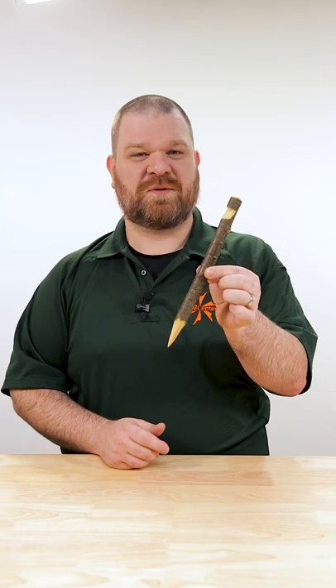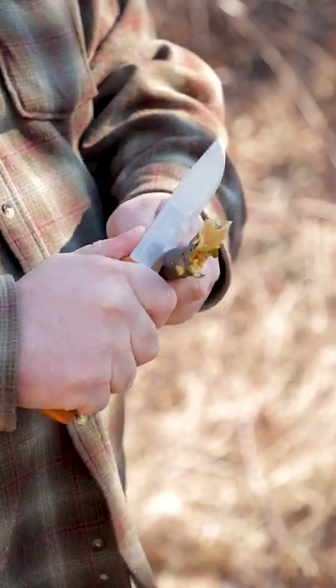Knife tip of the day. If you're ever out camping and you run out of tent stakes, it's real easy to improvise a new one. Here's what you do. Find yourself a stick and make a stop cut at one end,